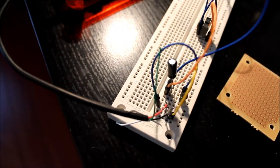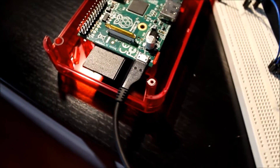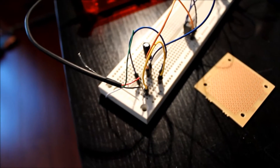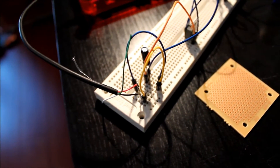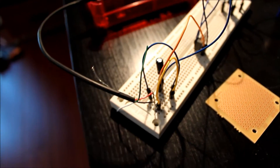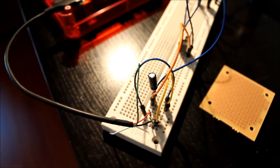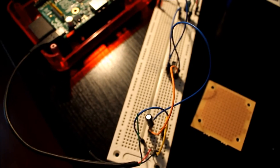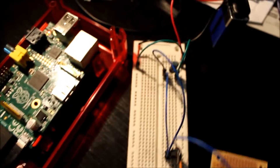Next I took apart an old Android mini USB cable, pulled the wires out, and found which ones did what. There are a couple of data cables, and there's a 5V input and a ground, so I pulled those out and soldered in some leads. Right now it's on my protoboard, just roughed out basically.